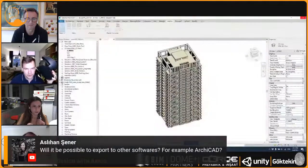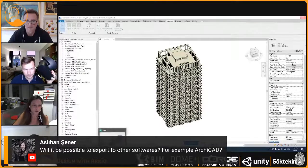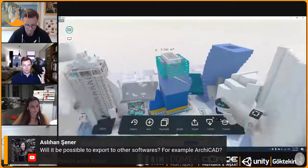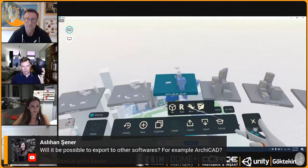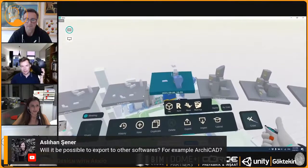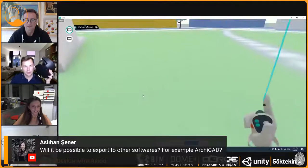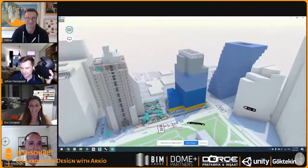Sorry to interrupt — there's a question: will it be possible to export to other software, for example ArchiCAD? We always talk about Revit. Currently the integrations we have are with Revit, Rhino, SketchUp, and BIM 360. We are looking into other tools as well — if you keep an eye on our website, we'll give you information about when that comes.